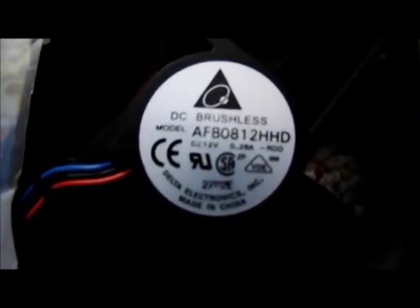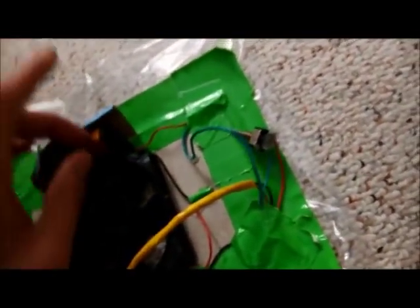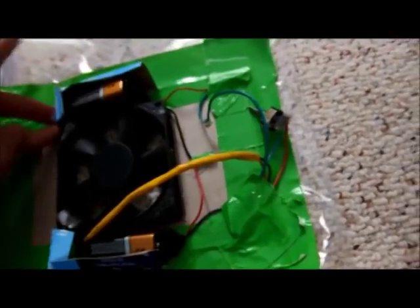This is another Delta fan, by the way. This is an AFB 0812 HHD. I think this is about 50 CFM, so not too shabby for an 80mm fan.